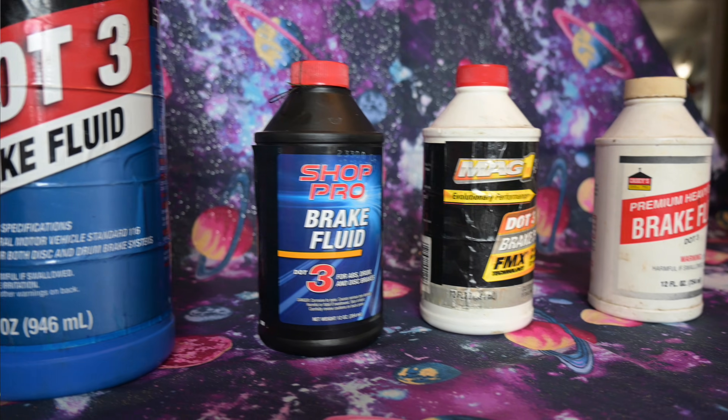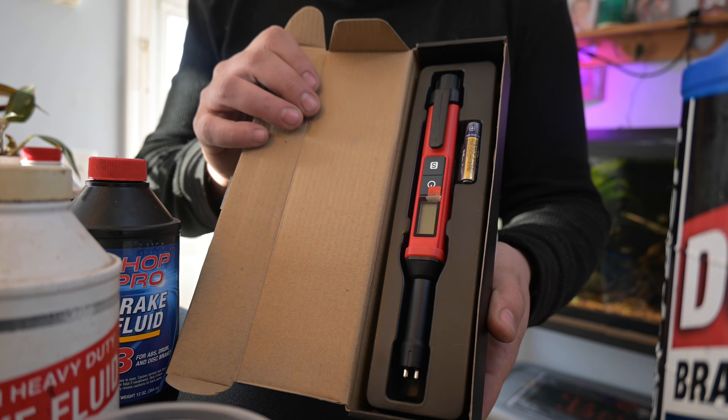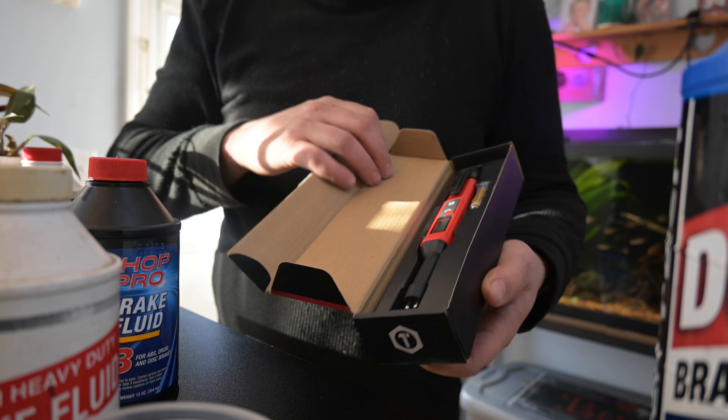We're going to test this with three different brands of brake fluids that we've had sitting on the shelf around here. To test this, we're going to be using a brake fluid tester from Cowheats. This was sent to us by Cowheats, so we thank them for sponsoring this video.